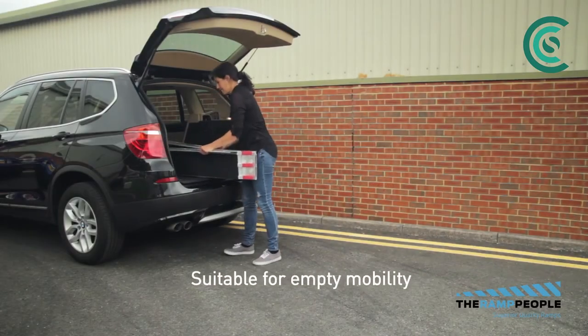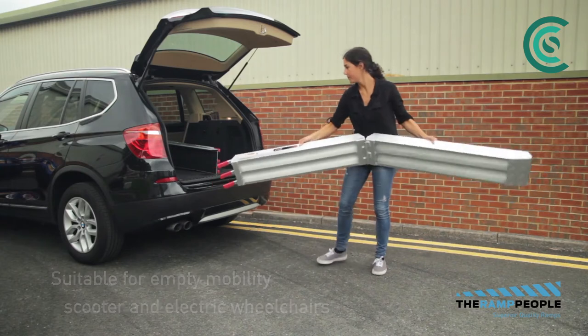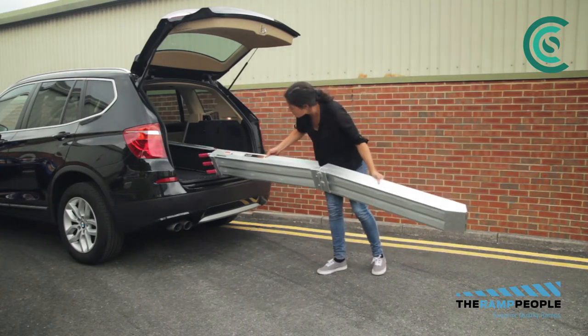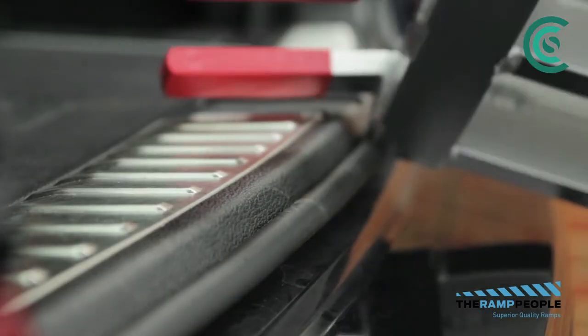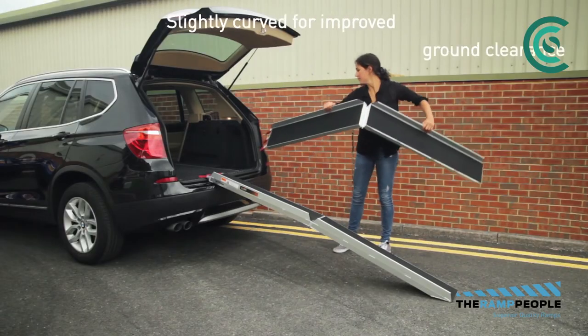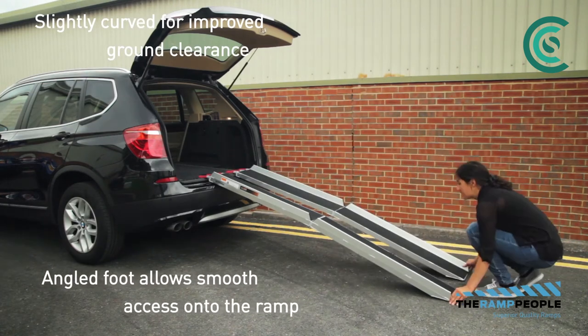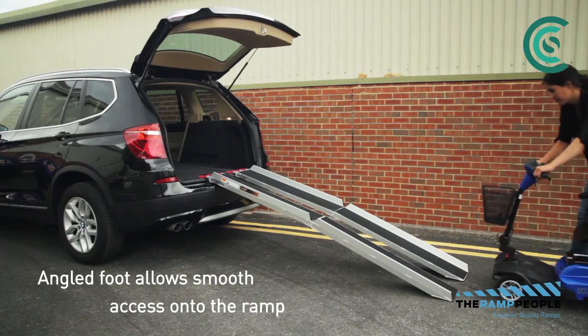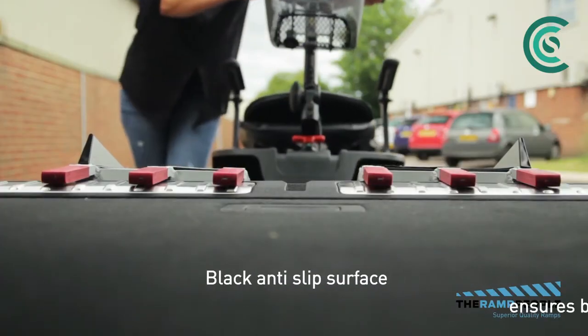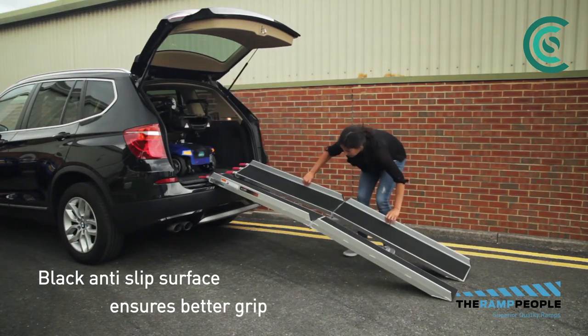The scooter loading ramp with black grip surface is suitable for empty mobility scooters and electric wheelchairs to load into vehicles. No installation is required — simply unfold the ramp, place it on the connection, and start loading. It's slightly curved for improved ground clearance and has an angled foot which allows smooth access onto the ramp. Its black anti-slip surface ensures better grip on the ramp.